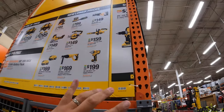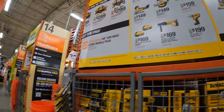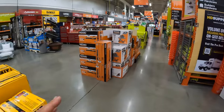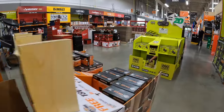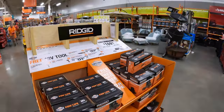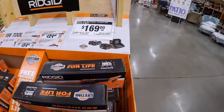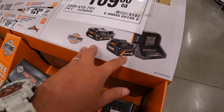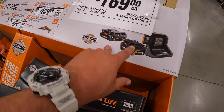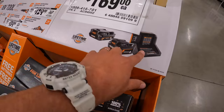We'll catch up on the remaining kits in an upcoming video — subscribe to the channel because these tool prices change all the time. For RYOBI: $169 for a 4 amp-hour and 2 amp-hour battery and a charger, and you get a free tool with that.